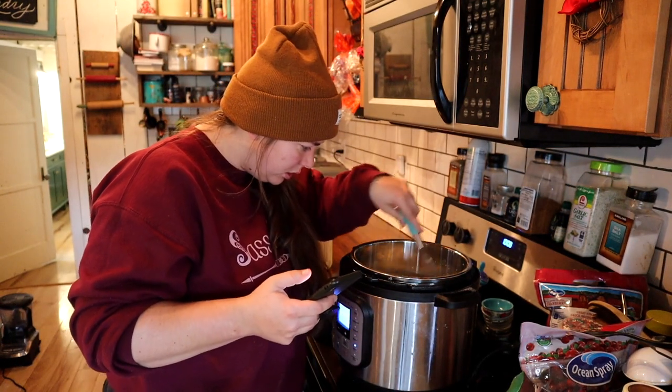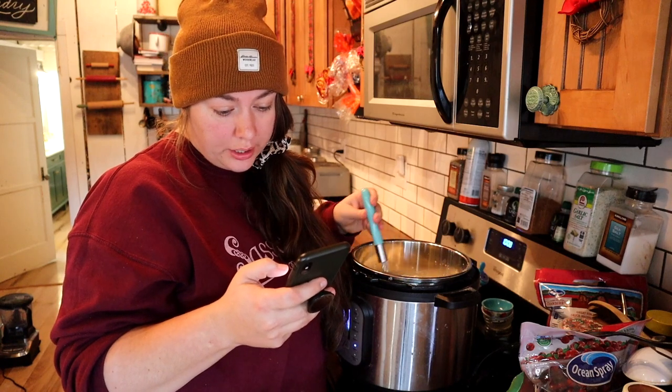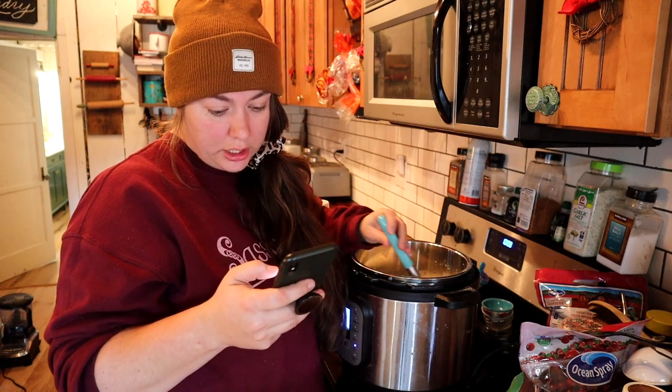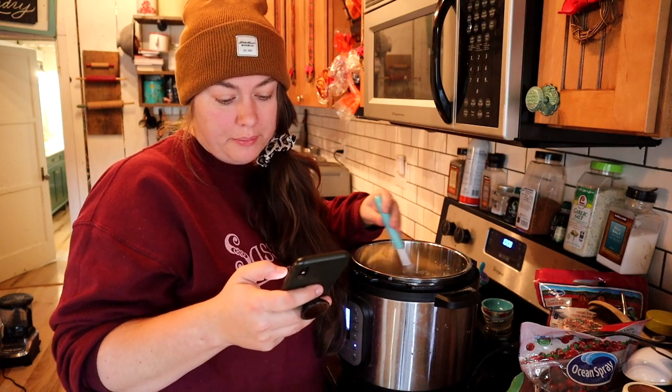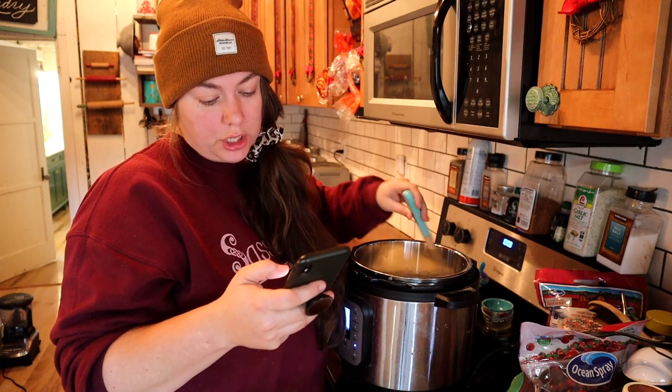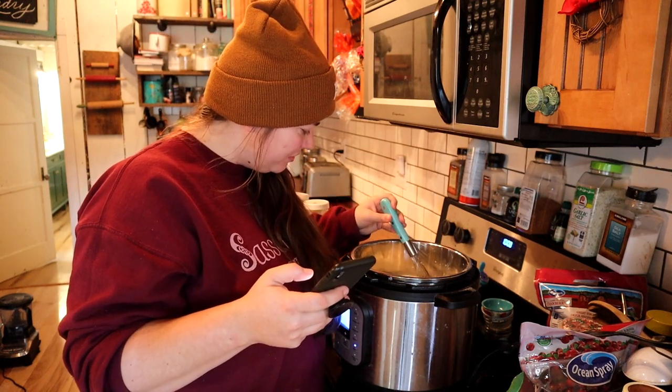Not only am I new to making dairy products, I'm also new to using an instant pot - I can make rice, soup, and meats, that's it. It already looks like it's doing something. The instructions say to adjust while stirring constantly - let the milk heat up enough to melt the gelatin, and you can tell it's ready when there are no more gelatin flakes.